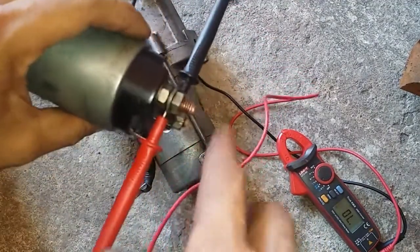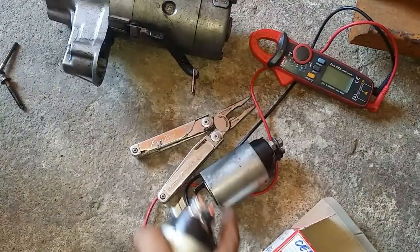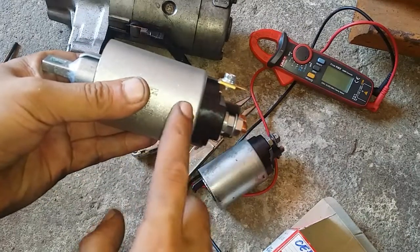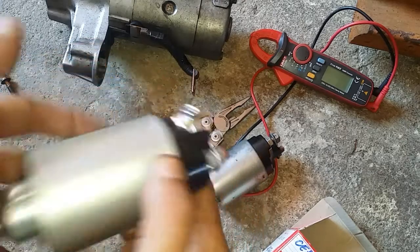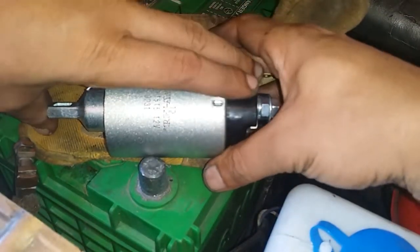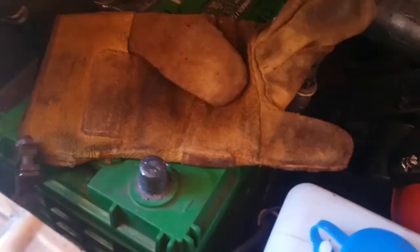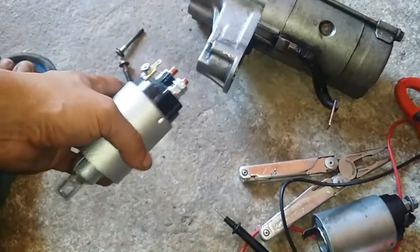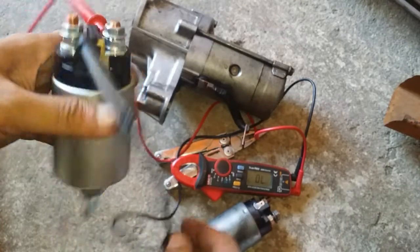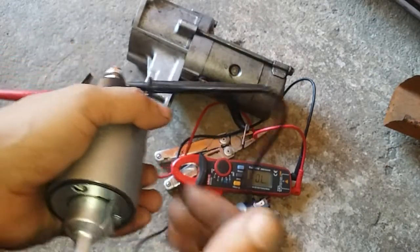I'll go buy a replacement. Okay, I managed to find the replacement solenoid. Now we're going to check if this brand-new one is working — we'll do the same checks again. First, we check if the solenoid can pull the piston: give this a slight push — it's working. Now let's perform the continuity test on this brand-new one, like we did on the old one. The test probes are on the terminals — should I push down on this, we should hear a beep. And we do! On the old one we did not hear it, but on this new one we do.